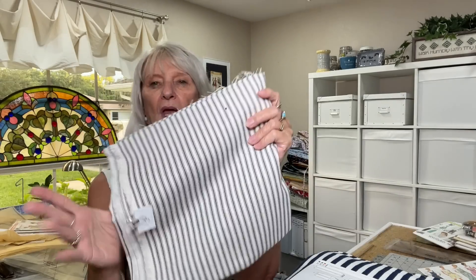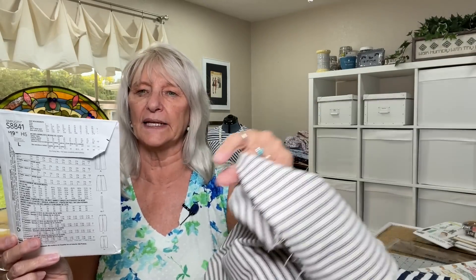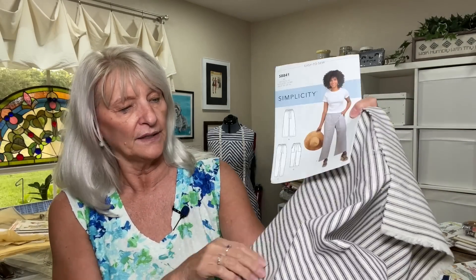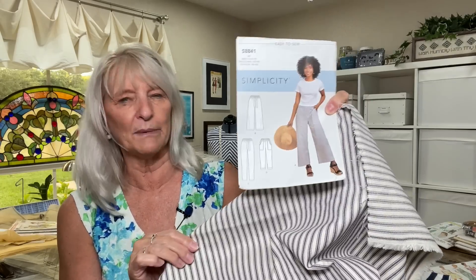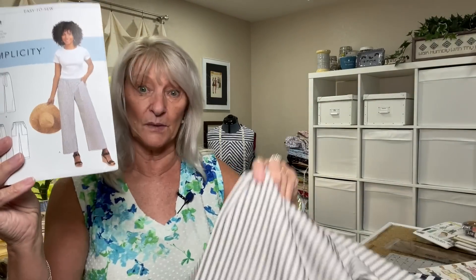I have one yard of this ticking stripe — I love ticking; it's like a denim, it's printed. I thought, what if I used Simplicity 8841, which is my BFF Trish's tried-and-true pattern? A yard won't give me capris, but it will give me a pair of shorts. I tried to pick patterns that were actually in the books right now, but then I started resorting to what I have in my stash, so I'll link everything below.